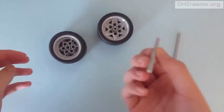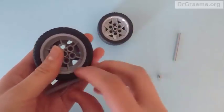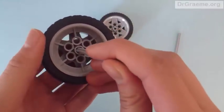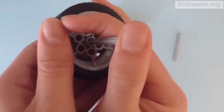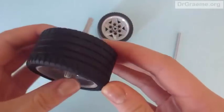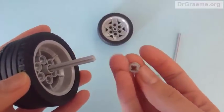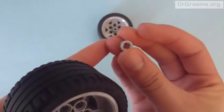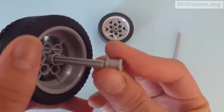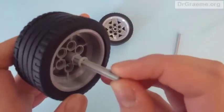Now we take one of the axle pieces — we have two, and these axle pieces should be the width of the tyre. We push the axle piece into the hole of the wheel. It doesn't matter which way you put them in; it should work the same way. Only a little bit should show on one side, and the other side should be relatively long. On that long side, we add one of the small bushings and push it in until it hits the hub.